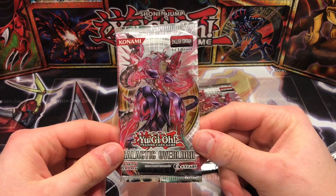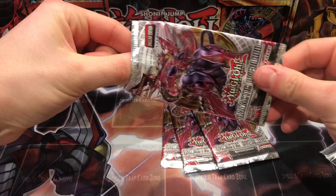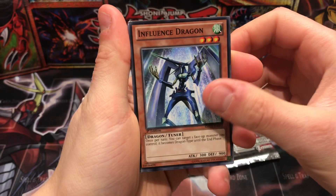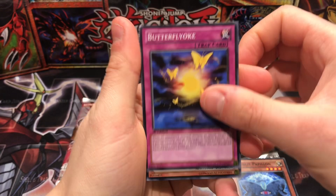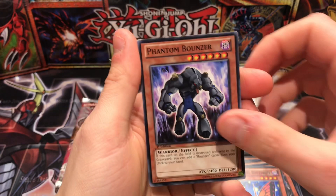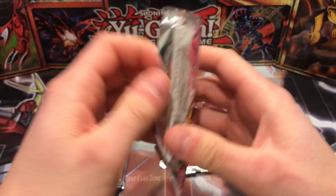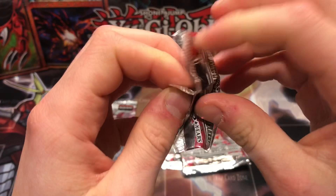With that being said, let's see if we can pull any Number cards, or Neo Galaxy-Eyes, or just get some nostalgia with some Zexal cards — of course Kite being the wielder of the Galaxy-Eyes archetype. Pack one: Influence Dragon, Moonlit Papillon, Heretic Dragon of Nephthys, Light Ray Sorcerer, Light Ray Daedalus, Swallowtail Butterspy, Phantom Bouncer, Heretic Seal of Dragon King. Nothing in our first pack unfortunately, guys.